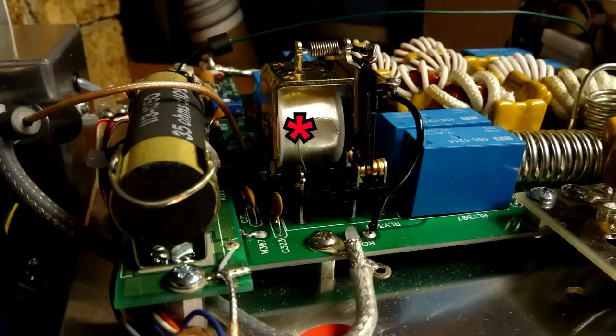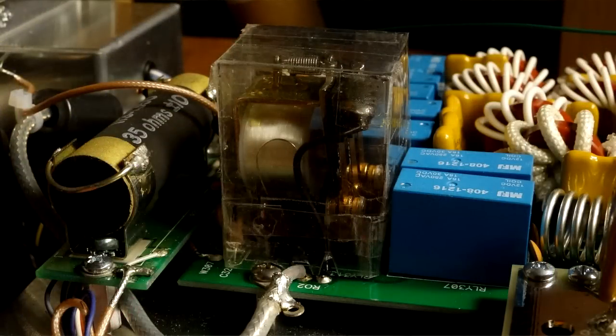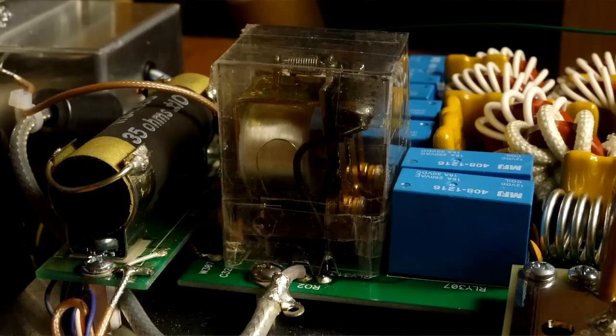This amplifier uses an open-frame relay for T/R switching. There have been reports of oxidation of the contacts after a good period of use — the blower in there pulls humidity, dust particles, and pollen all the way through that amp and through those contacts. You can clean it off with some contact cleaner or a little emery cloth every six months or so of continuous operation. I made a little cover for mine by cutting out the bottom of a plastic spinach container and taping it over the relay. Also because of this big relay, it is not a QSK amplifier — it won't key super fast for high-speed CW operators doing 30-80 WPM break-in.